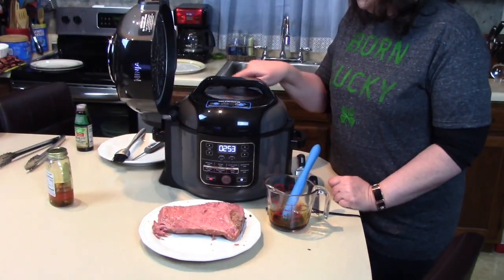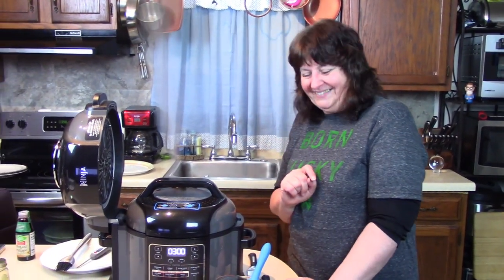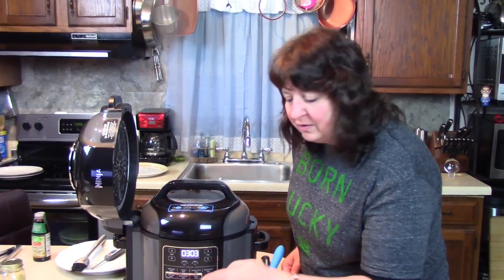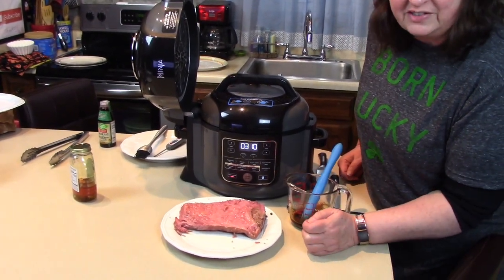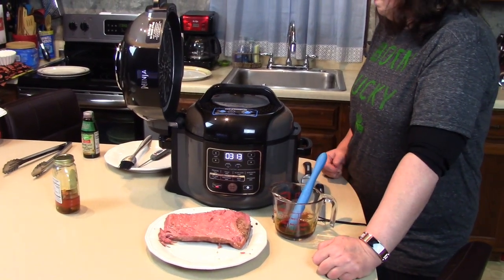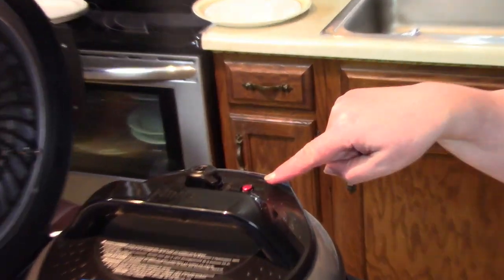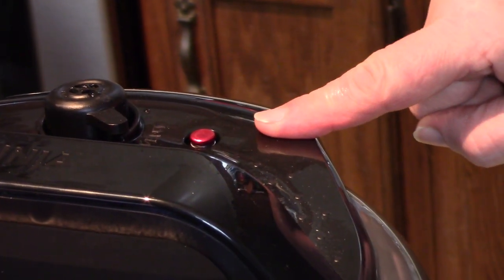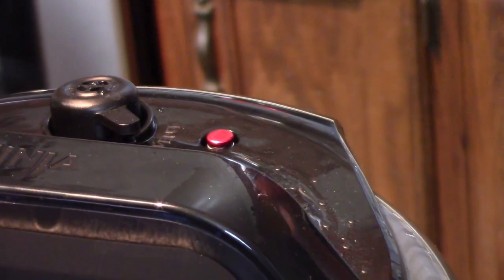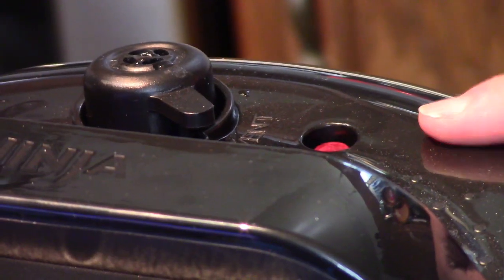Let's let the rest of the pressure out now. When we slice this meat, we're going to slice it across the grain so I can use it for slices and sandwiches if there's any left over. The pressure's almost out — you see the little red pin here? When the pin drops, that indicates the pressure has released enough to open the lid.